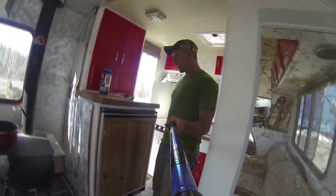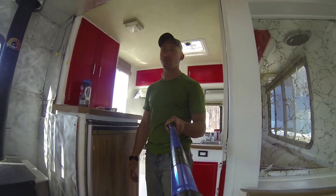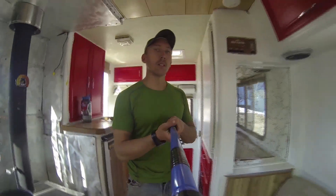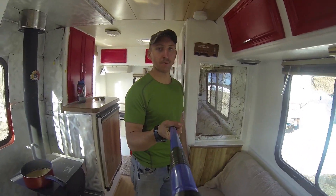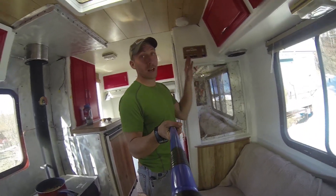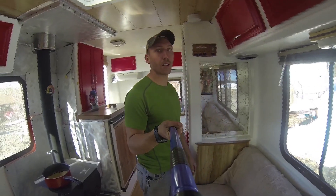This is the refrigerator — it's three-way: AC, DC, or propane. Right now I'm connected to shore power. Keeps my beer cold, keeps my food cold — too cold sometimes, gotta watch out for that. This is my battery checker. Got switches for my holding tanks, water pump access, and a battery condition button — we're running at a good level right now.